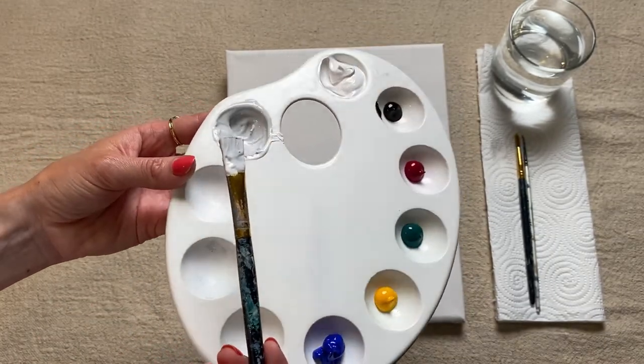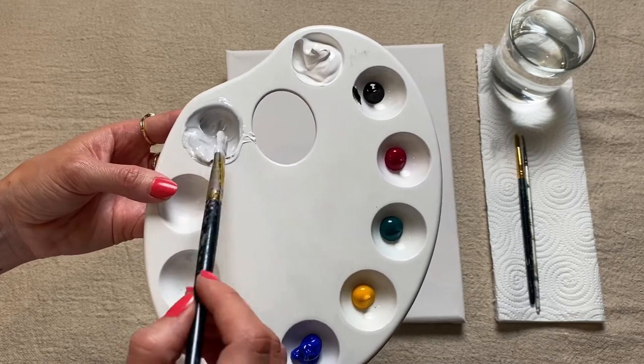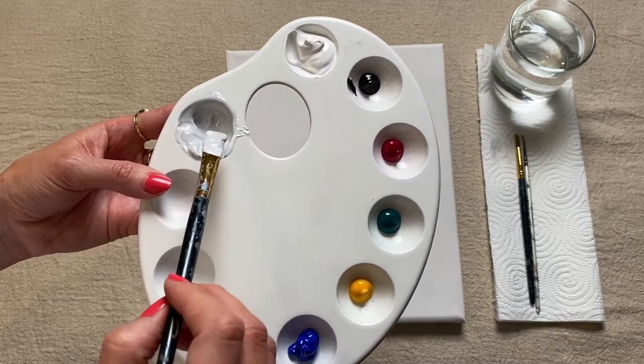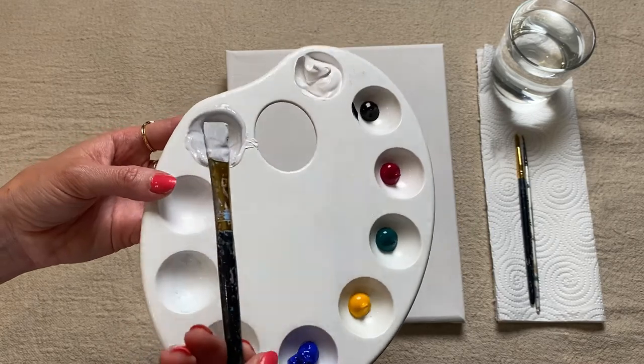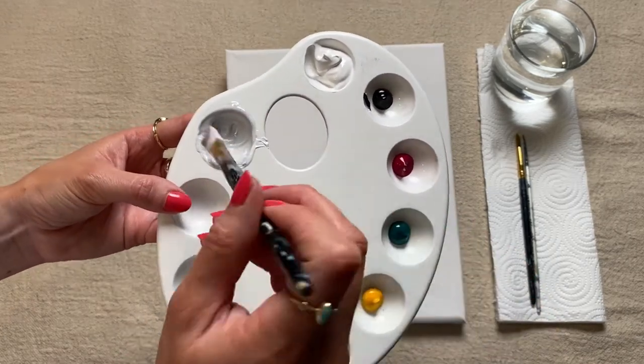So I have a really light gray shade here, and I might need to go slightly darker. But I'm just going to start introducing my pink first just so I can see what kind of color I'm making. So I'm just going to pick up a little bit of my pink and mix it into that gray.